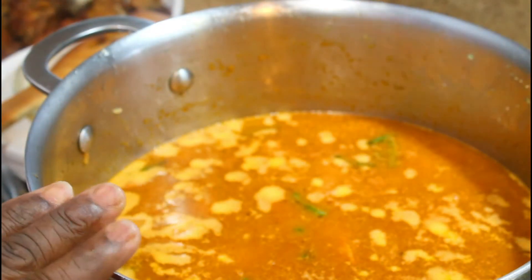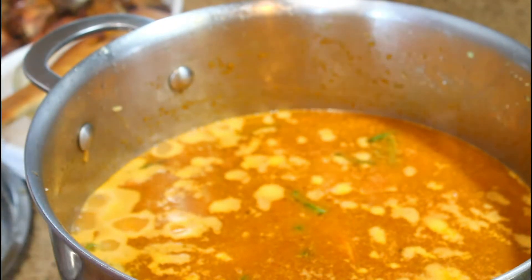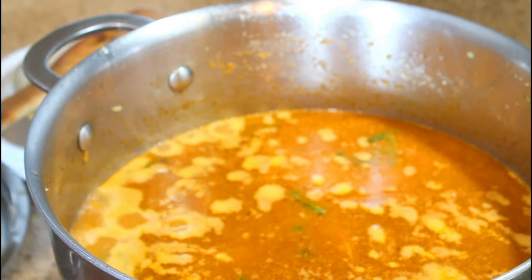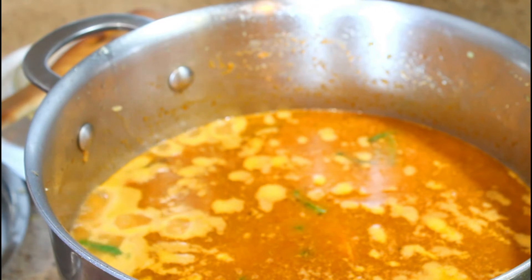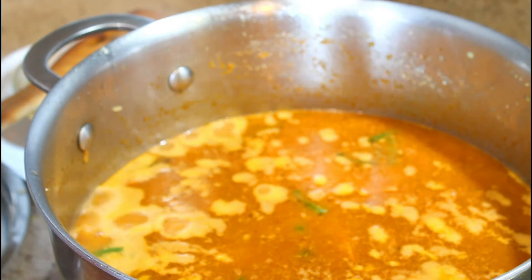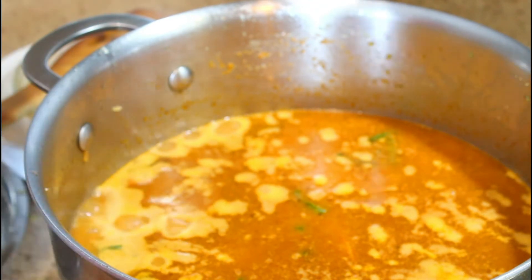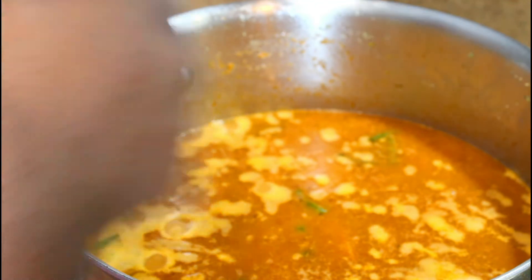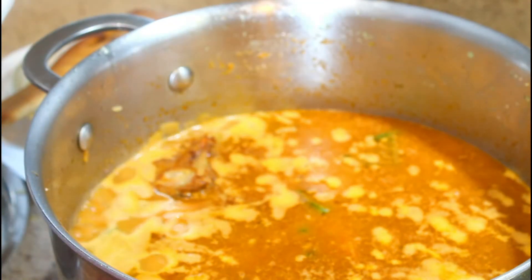My rice has started to boil before it absorbs all that water. I've got some chicken I made — I pretty much broke apart a whole chicken, seasoned it, and threw it in the oven and cooked it until it was almost crispy. The reason I cook it until it's crispy and hard is because once you put it into the liquid it's going to absorb the liquid and soften up. If your chicken is too soft it's just going to break apart in your rice. So I'm just going to add pieces of my chicken to the rice.